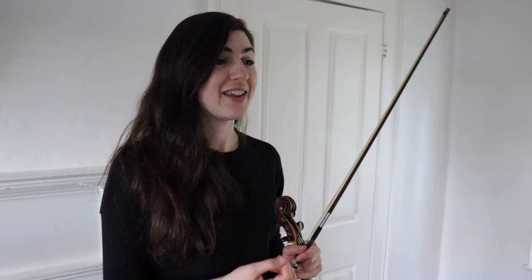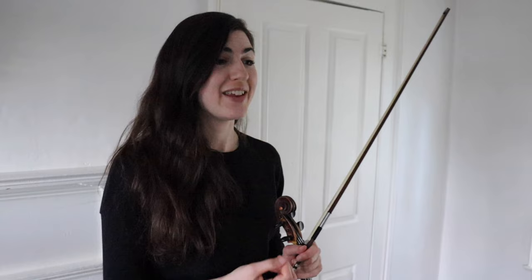We had some appoggiaturas in there, we had a waterfall, we've got whatever that grace note thing is that we did at the beginning of the tune. And it just all comes together to make it kind of pretty. Okay, let's try playing the entire tune with all of the different things that we did.